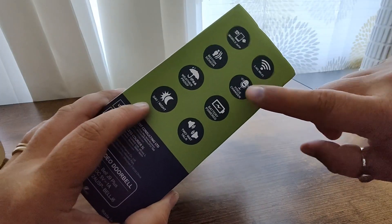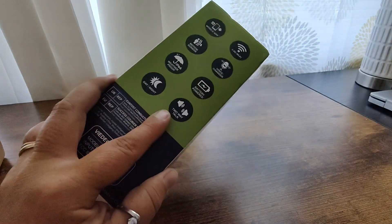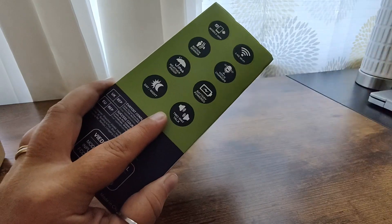It does have a motion sensor and a voice changer. It is IP66 weather rated and it does have two-way talk. It only works with 2.4GHz Wi-Fi.